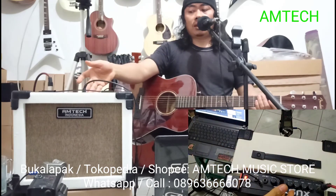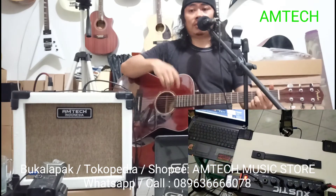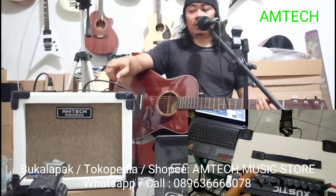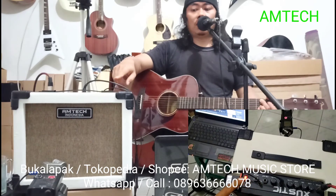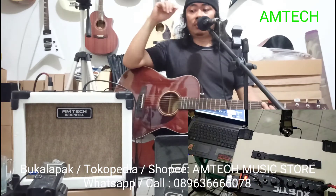Jadi 100Hz ke bawah sudah dipangkas. Jadi kalau buat nyanyi enak ini, match sama gitarnya. Jadi ampli ini bisa buat gitar. Buat mic ini bisa buat nyanyi, karaoke, bisa. Buat meeting di kantor juga bisa. Buat pengajian atau kumpulan RT, RW bisa ini.